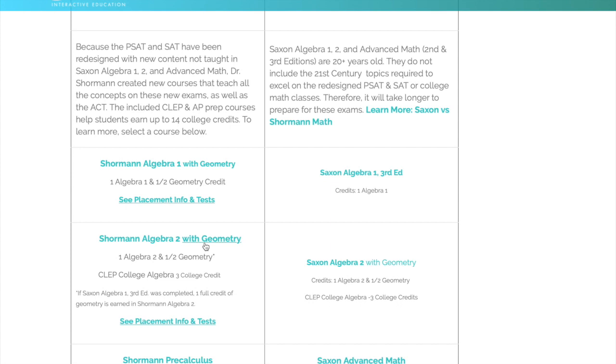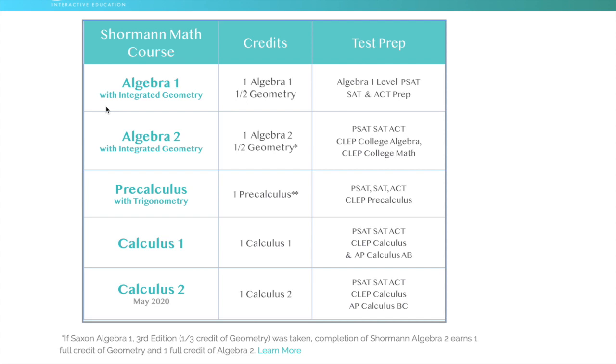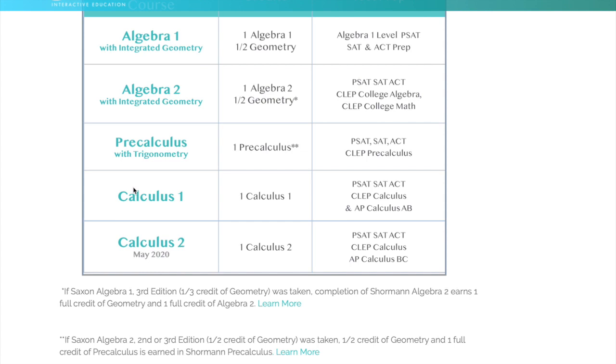This is the flow of how you would take this: Algebra 1 in either 8th or 9th grade, with a pre-algebra before that. Algebra 1 comes with a credit for Algebra 1 and a half credit for Geometry. Algebra 2 comes with a credit for Algebra 2 and a half credit for Geometry. So by completing Algebra 1 and 2, your student will also have one full credit for Geometry, which most states require for graduation. Most colleges expect at a bare minimum Algebra 1, Algebra 2, and Geometry. After that comes Pre-Calculus, with Trigonometry integrated, and then Calculus 1 and 2 — Calculus 2 is not out yet but coming out this year.